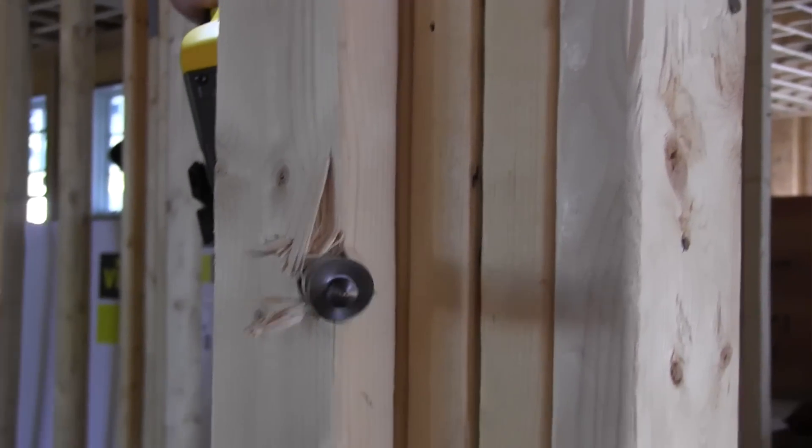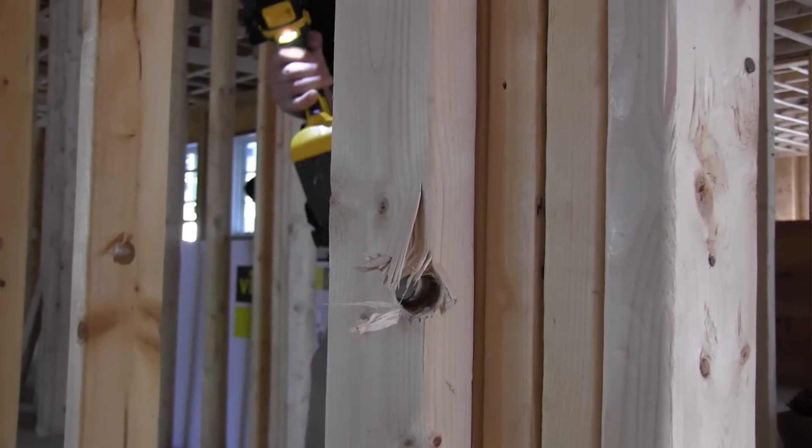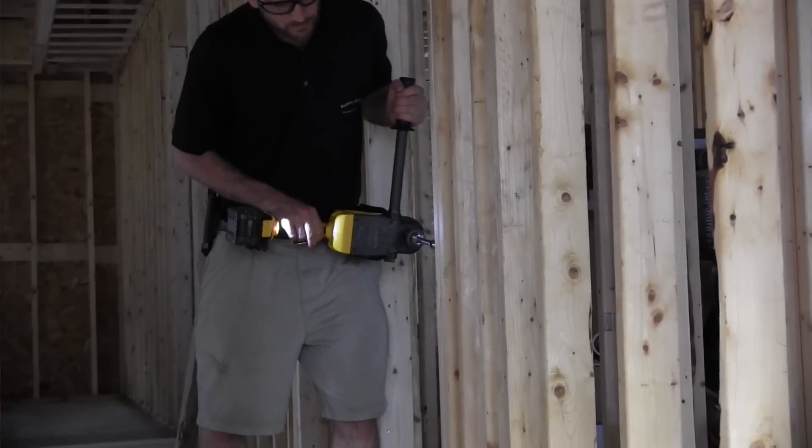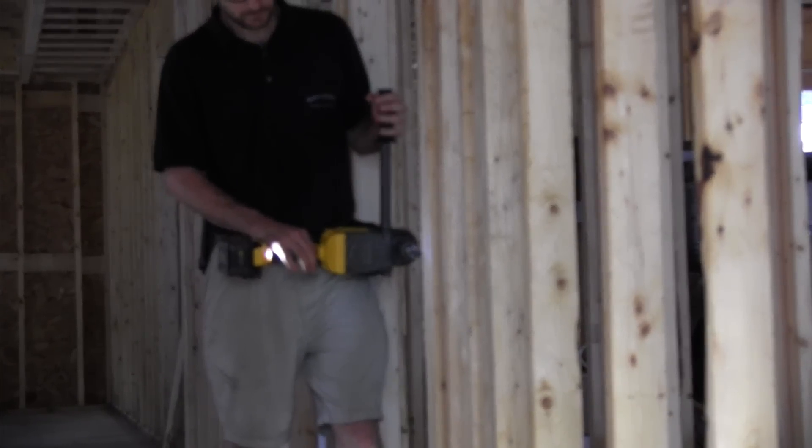The FlexVolt tool weighs 2.9 pounds approximately. It's 6.83 inches high and 16 inches long. It has a half-inch keyed chuck — they don't have a keyless chuck yet — and a two-speed variable speed ranging from 0 to 300 and 0 to 1,250 RPMs. The two speeds are essentially one for electrical and one for plumbing.